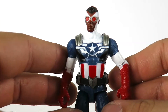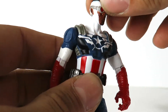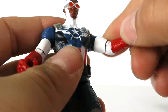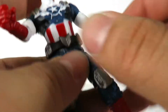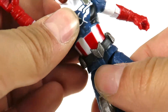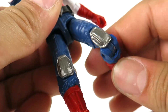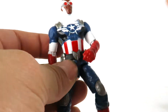As far as Falcon's articulation goes — Falcon, Captain America, whatever you want to call him — the head can rotate and this one actually does go up and down. The arms go in and out, forward and back, bend at the elbow, lower arm rotation, nothing at the wrist. He does have rotation at the waist, no crunch though. The legs don't really go in and out — if they do they'll pop out — forward and back, double jointed at the knees, and he's got the ankle pivot. So he's got good range of motion.